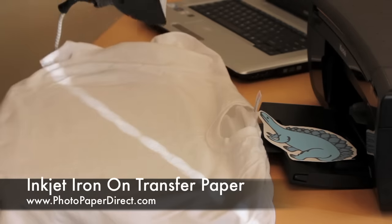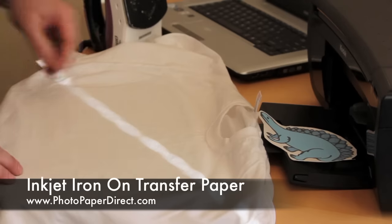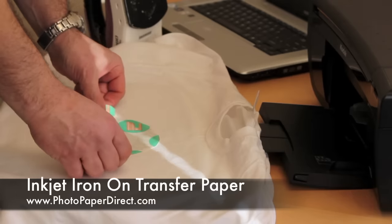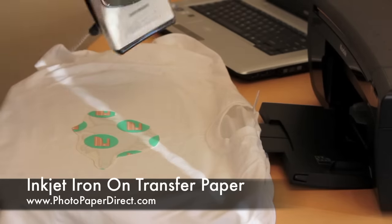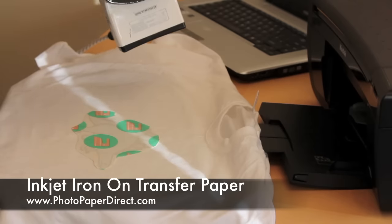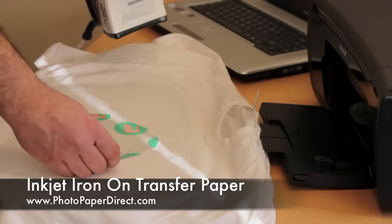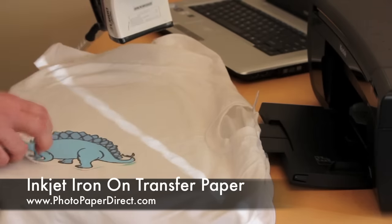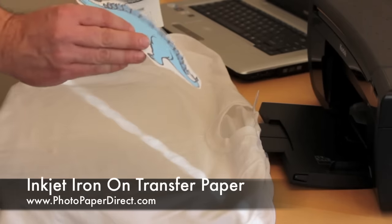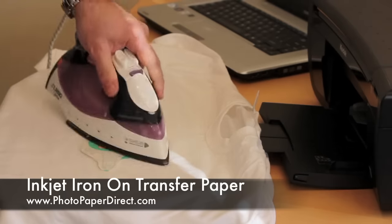This iron has been heating up for about two minutes at maximum temperature. I'm not using steam, and because this iron has indentations on the back I need to keep moving it so that all areas get pressure. We place the image face down — it has been printed in mirror mode. When we print white t-shirts we print in mirror mode, then place it face down and start ironing.